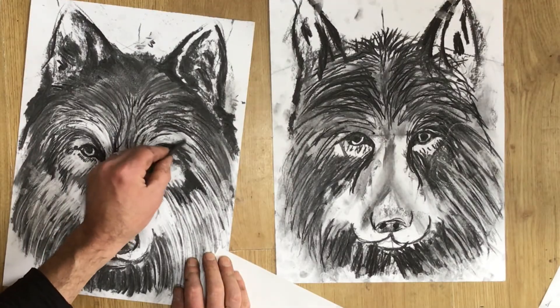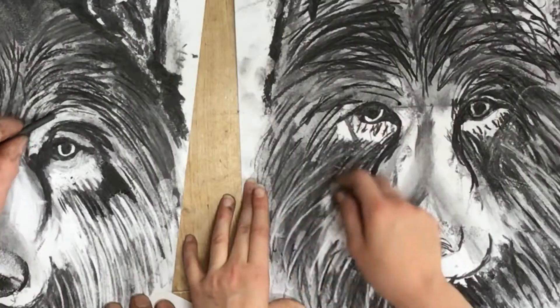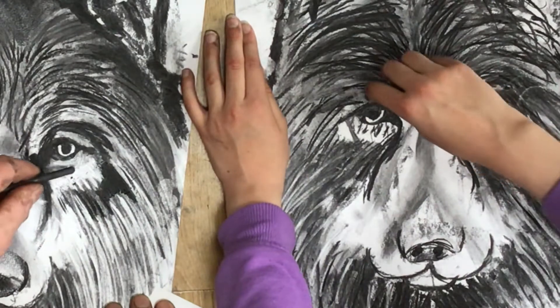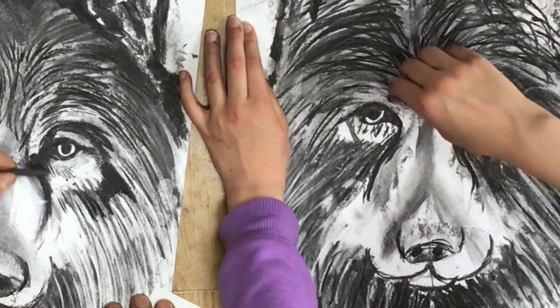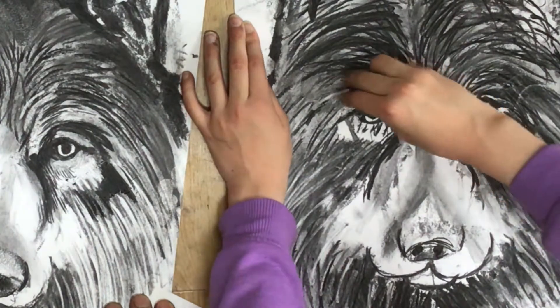Your rubber is going to get really dirty really quickly, so have a spare bit of paper just to clean it up on. You can see my daughter there using the rubber just to get some areas a little cleaner and create that contrast she's looking for. The rubber's filthy — it probably needs a clean.